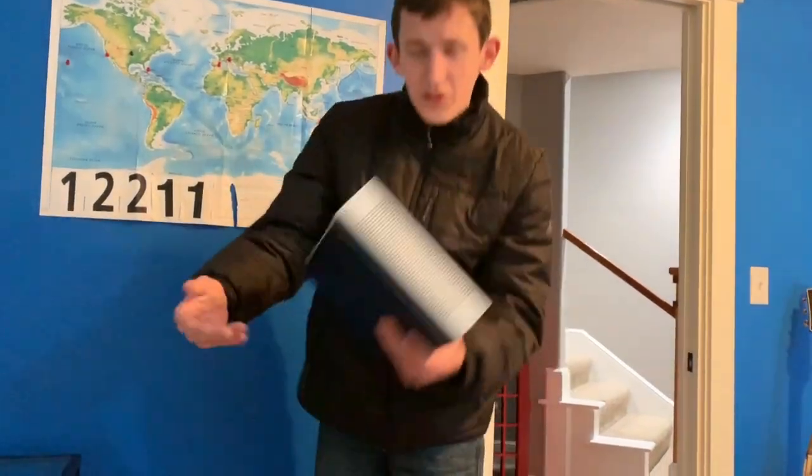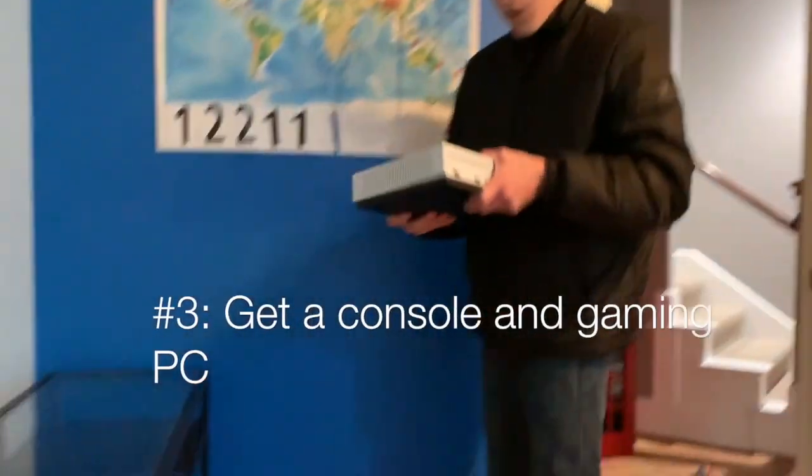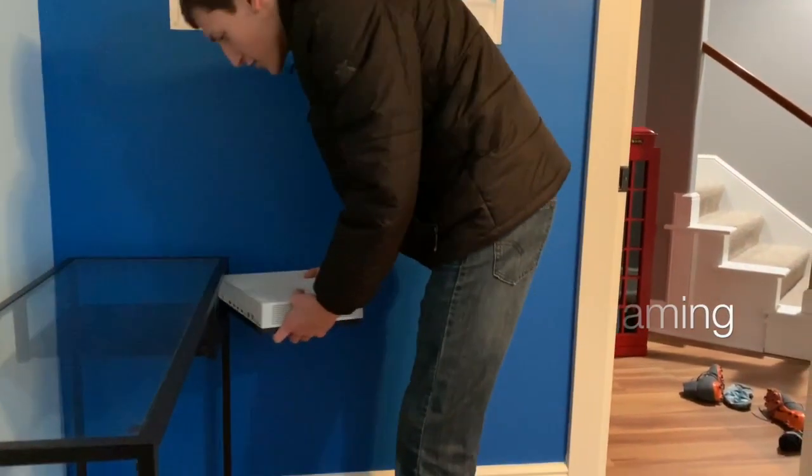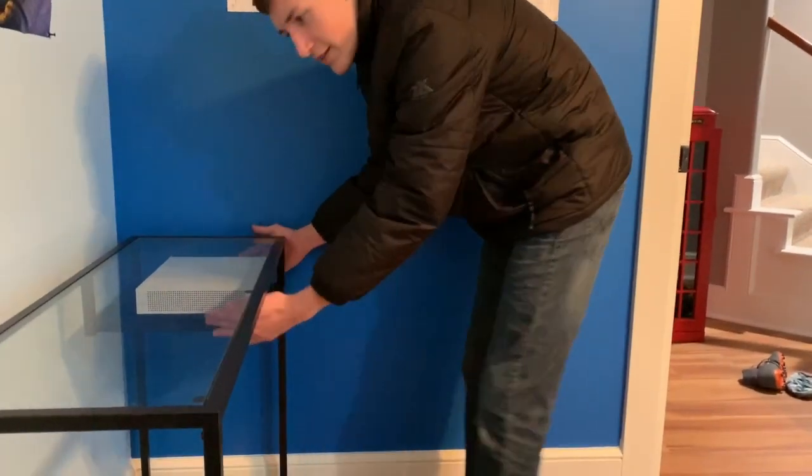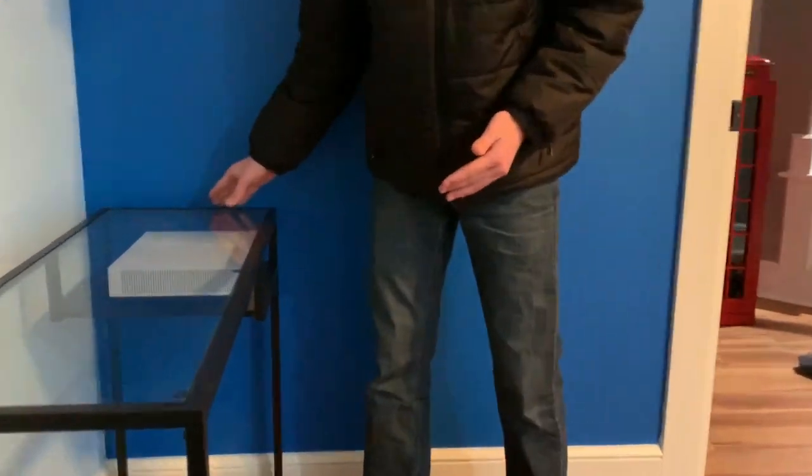Step number three: once you have your console of choice, plug this bad boy up. As you can see, the Xbox One S — which is short for slim — fits perfectly right in this little nook of my new desk.